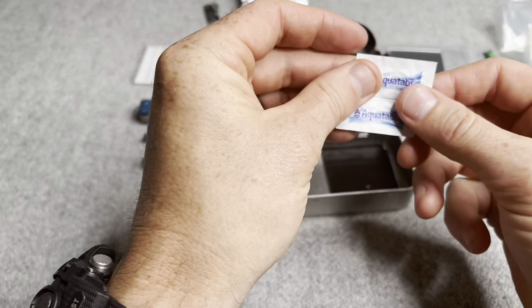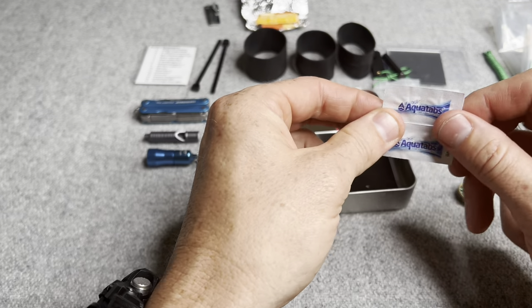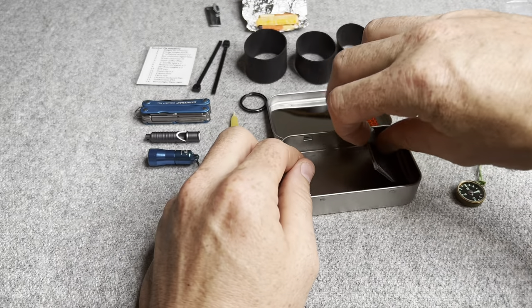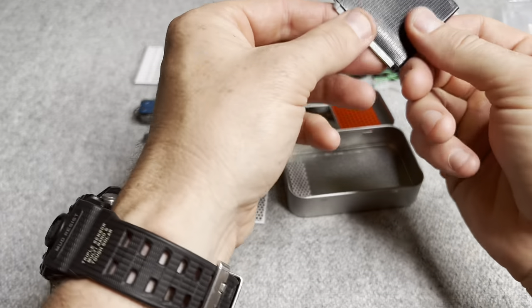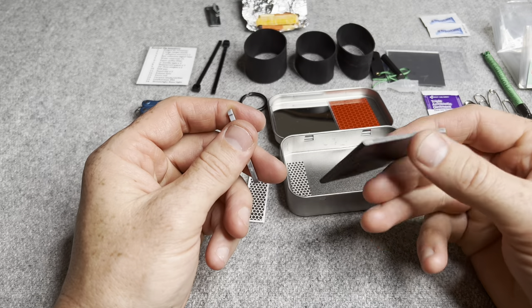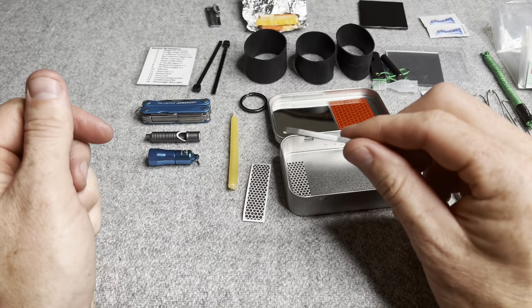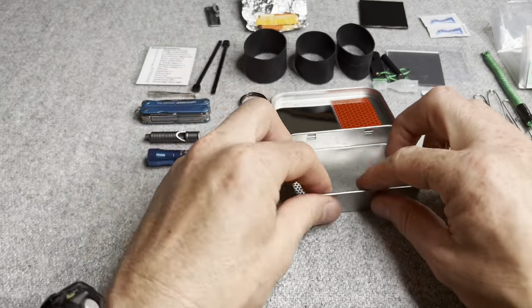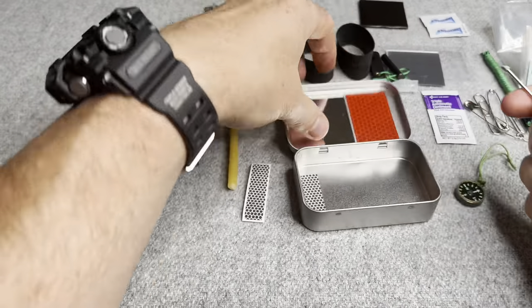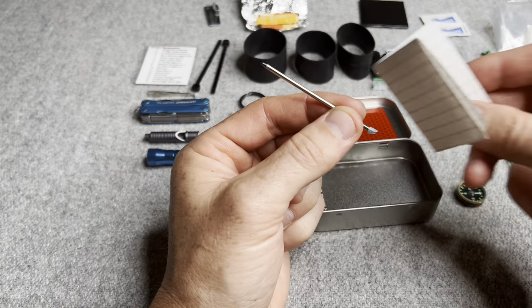Aqua tabs — four of them, so roughly four liters of water purification capability. About a foot of flat-folded Gorilla tape with multiple uses, including fire starting. A little Victorinox tweezers, and lastly a little Victorinox pressurized pen to go along with the paper.